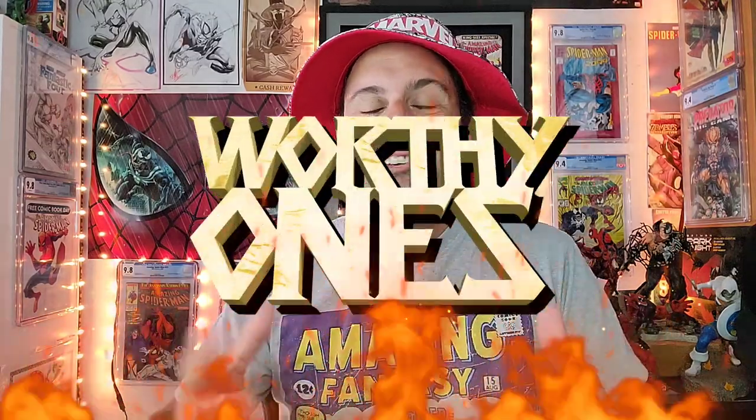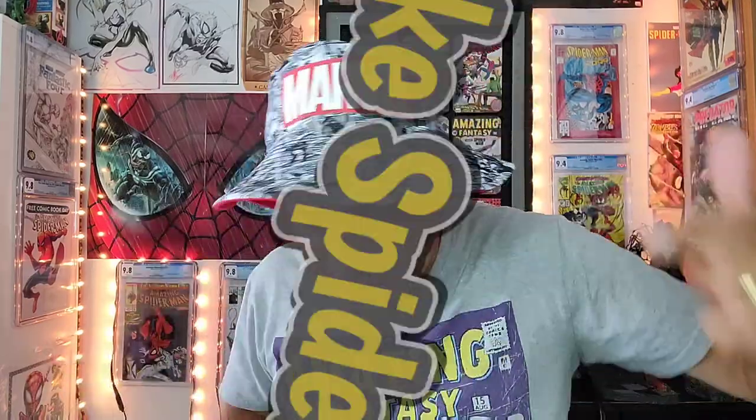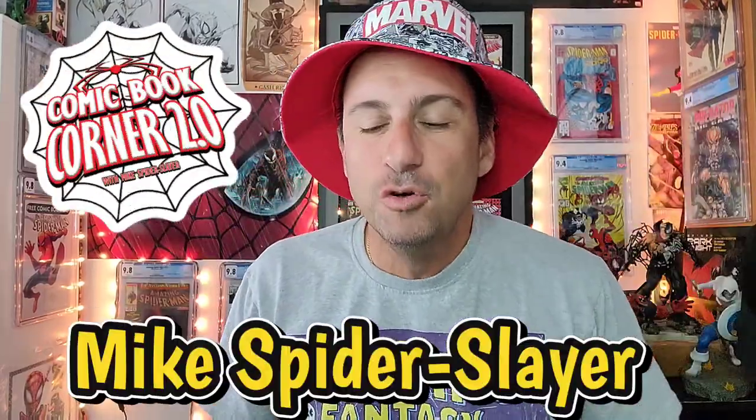Welcome to Worthy Ones, the video series where I take all of my number one comics I read for the week and I deem them worthy or not worthy. Welcome back web heads, I'm Mike Spiderslayer. This is Comic Book Corner 2.0.